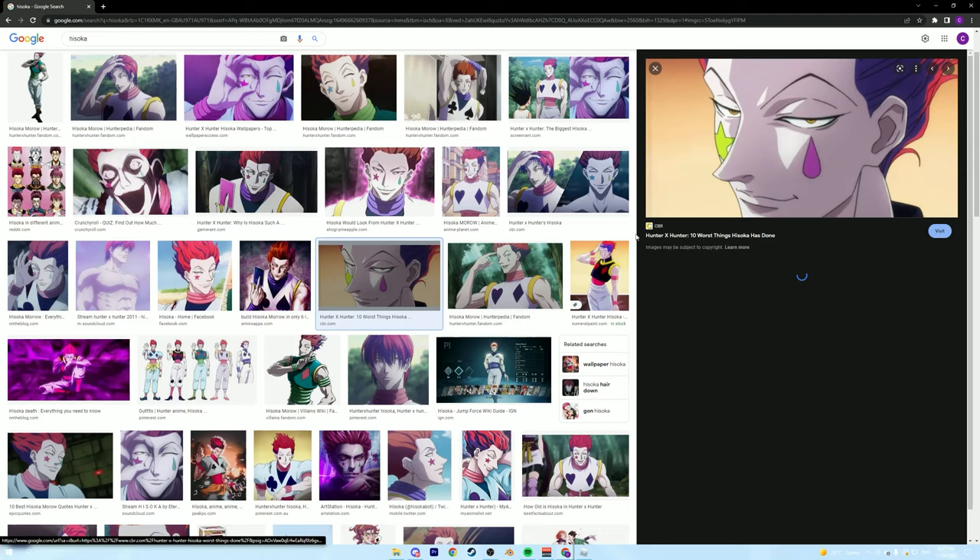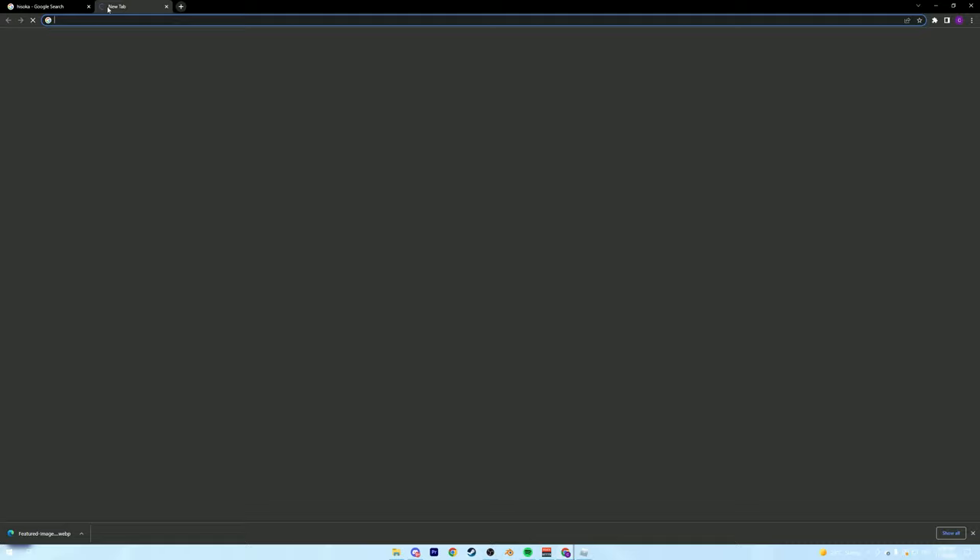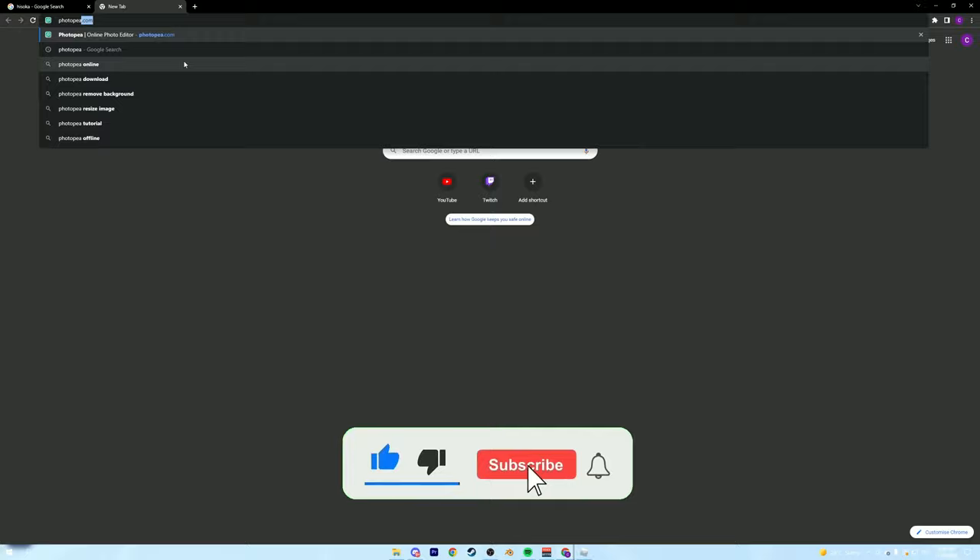This is a voiceover I'm doing right now, so if I mess anything up just keep going. Look for an image that you think will look good in 32x32 pixels, which is how much the game offers. Then we're going to go to a new tab and search up Photopea — I'm not sure how you pronounce that one.